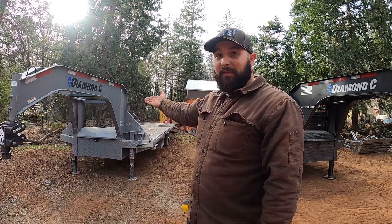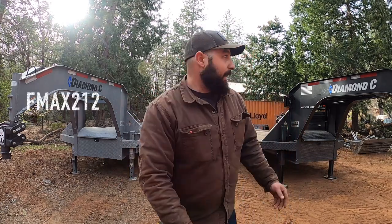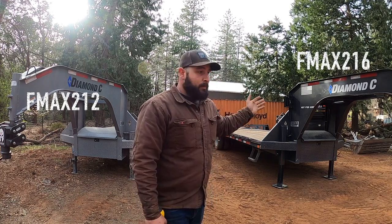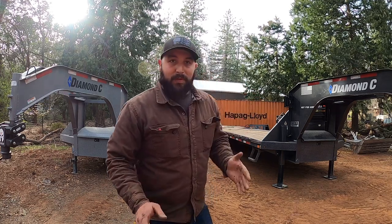How's it going YouTube? So if you clicked on this video you know why you're here. I have two trailers here: an F-Max 212 and an F-Max 216 — they're both hydraulic dovetail. I'm going to show you the biggest differences between these trailers and try to get rid of a lot of misconceptions, even ones I believed myself.